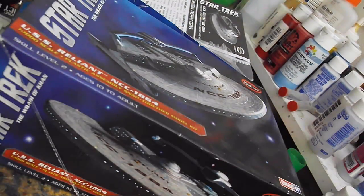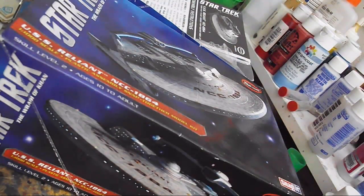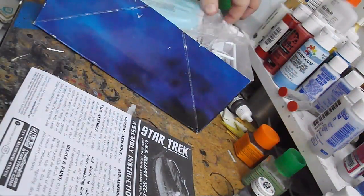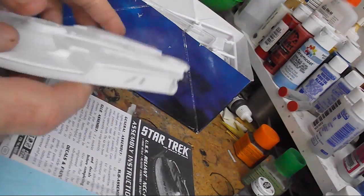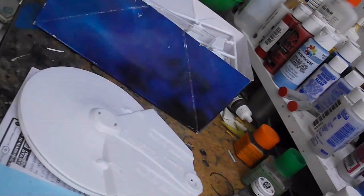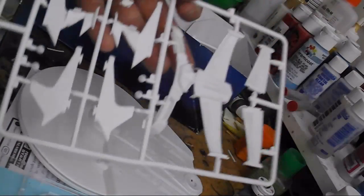So I'm going to be building the Reliant as what was known as a Reliant-class cruiser back then. No need to get on me — I know it's a Miranda, but back then we didn't know that. The kit itself is designed as a snap kit, and the parts layout, with a few noted exceptions, is very similar to the larger AMT kit, with the detail pieces more akin to the nacelles found on the Constitution refit kit.